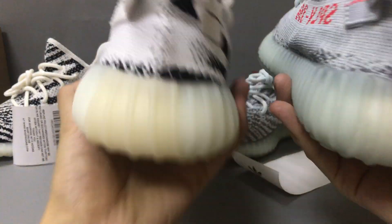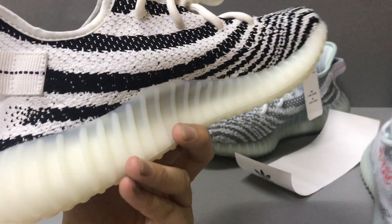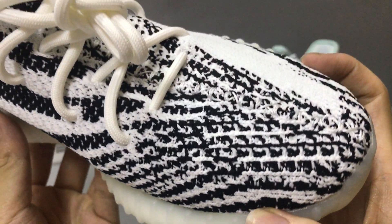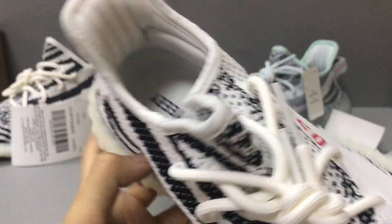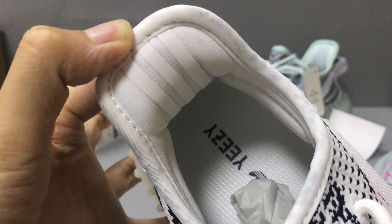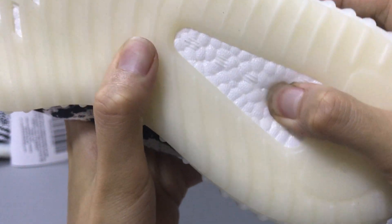You can see the shape — very nice. And the mesh. Now you can see the laces and the inside. Here it has a really reflective material, and then the boost. You can see the boost sole.